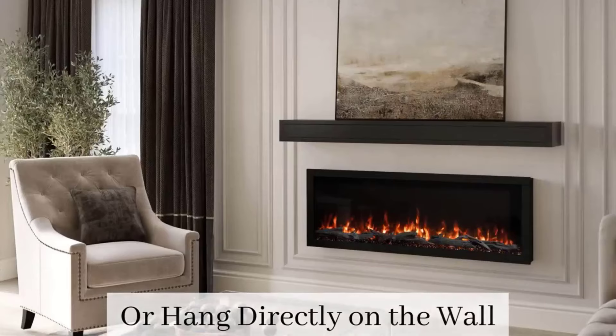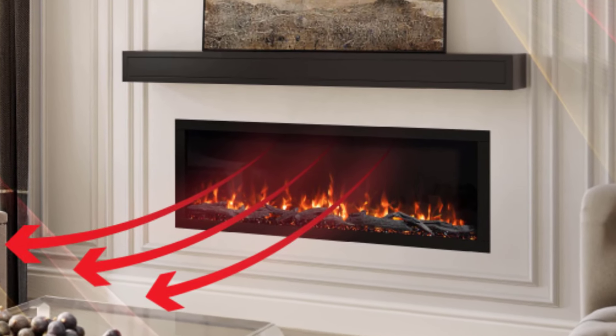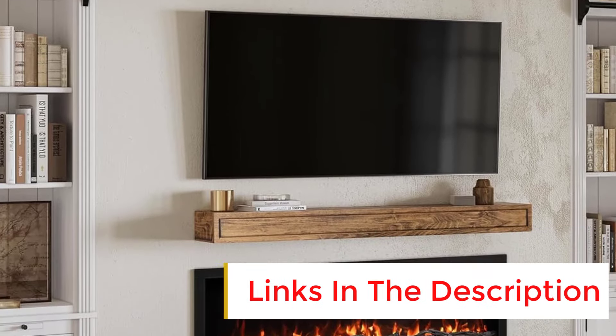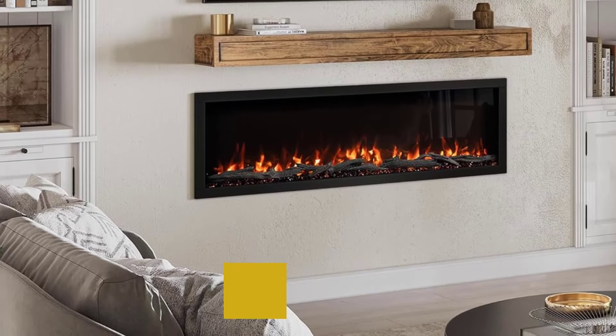Depending on how you'd like to display your electric fireplace, it can be mounted on the wall or fully recessed. We chose to mount ours, which was pretty simple — it came complete with all the necessary tools, and the installation process took us about 2 hours to complete. The trickiest part of setting up the electric fireplace was arranging the ember end logs. Once everything was added, we loved the look and coziness it brought to our space.